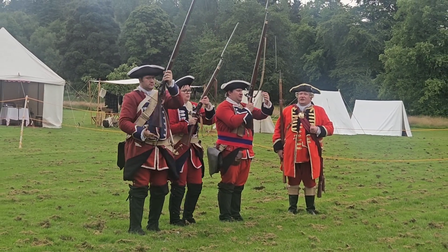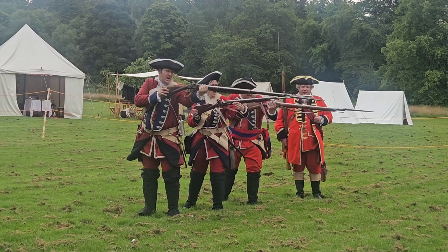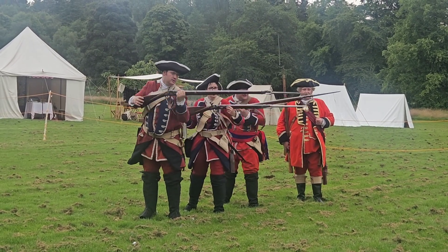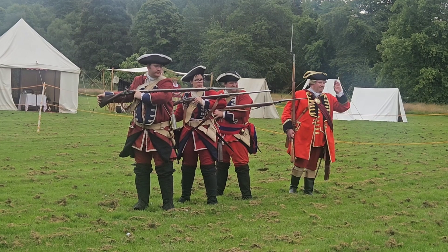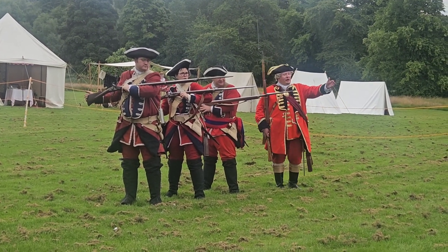Charge your bayonets. Rest high. Push your bayonets. Huzzah! Push your bayonets. Huzzah! Push your bayonets. Huzzah! Huzzah! So as you can imagine, after facing volleys of musket balls coming towards you, you're then hitting the redcoat...